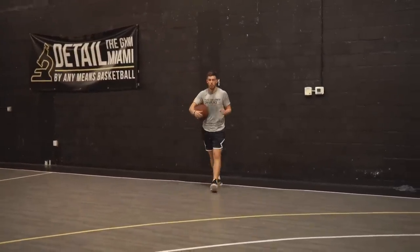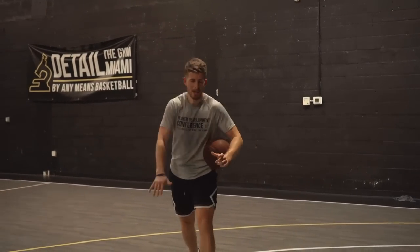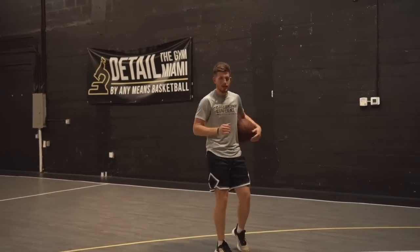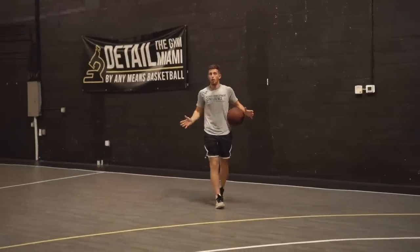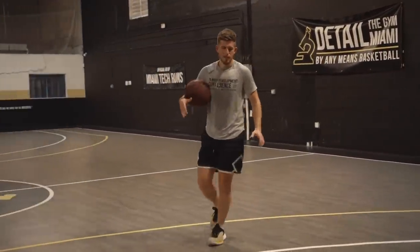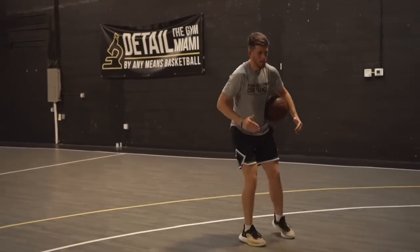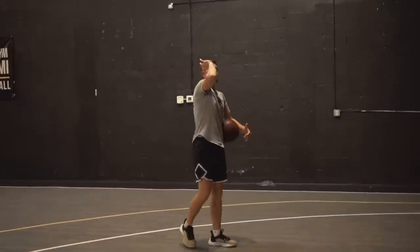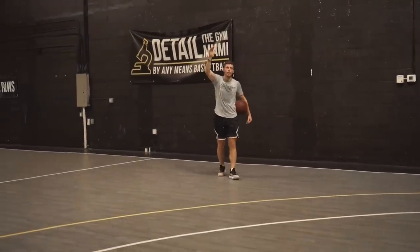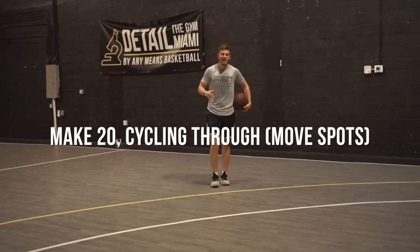As a small guard you have to vary how you do your pull-up jumper. Sometimes you'll have to fade forward if somebody is following you, sometimes jump backwards to create a few more inches of space, sometimes hang, sometimes shoot on the way up to get it off quicker. You'll rotate through four shots: first, fading forward over a line; second, attacking a spot then slightly jumping backwards; third, hanging and shooting on the way down; fourth, shooting on the way up. Then at the end we'll go back to perfect pull-ups — jumping straight up and down — to still get those ideal reps.